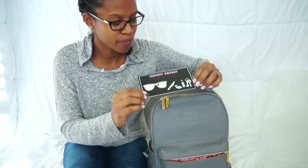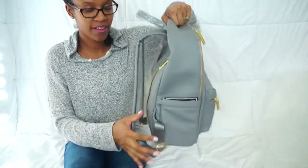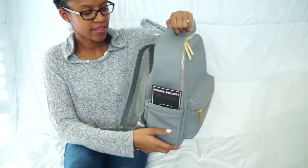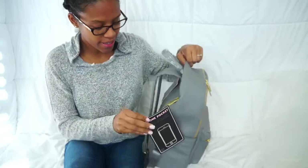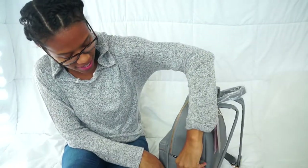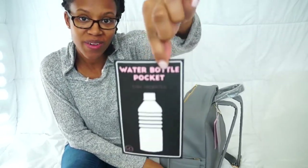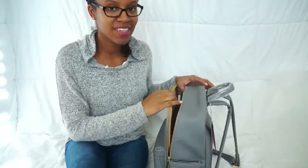Let's take a quick glimpse. The front pocket is the mommy pocket. Then you have the side pocket on the left — depending on how you look at it — that would be the phone pocket. The other side is the water bottle pocket.